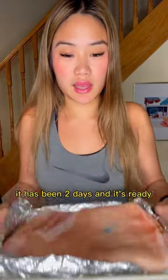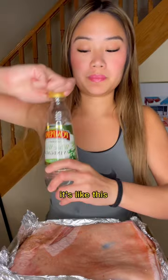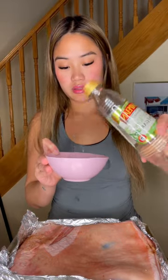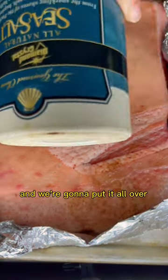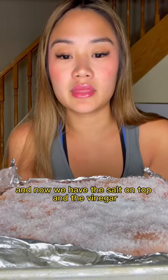It has been two days and it's ready. Some white wine vinegar, just like this. Then we're gonna take some salt and put it all over. Now we have the salt on top and the vinegar.